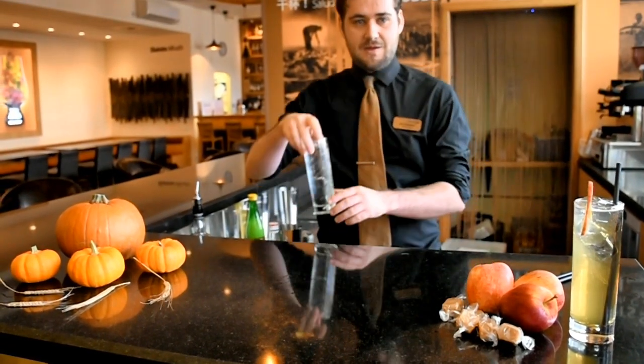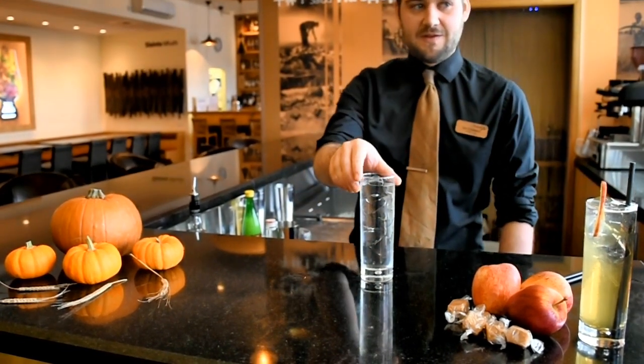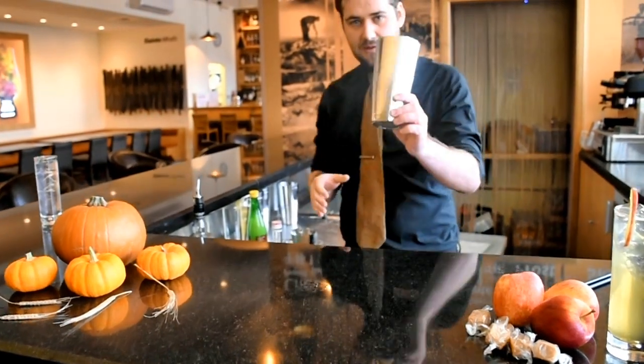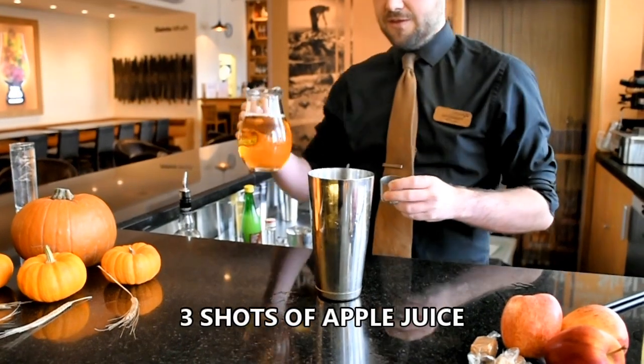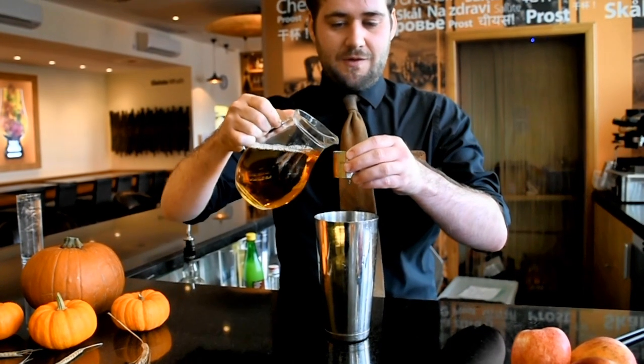To start off with, you need to take a Collins glass and chill it just like this, and then just leave it to the side to start off with. You then take a shaker glass and you're adding three shots of apple juice, which is going to act as the base of the cocktail.